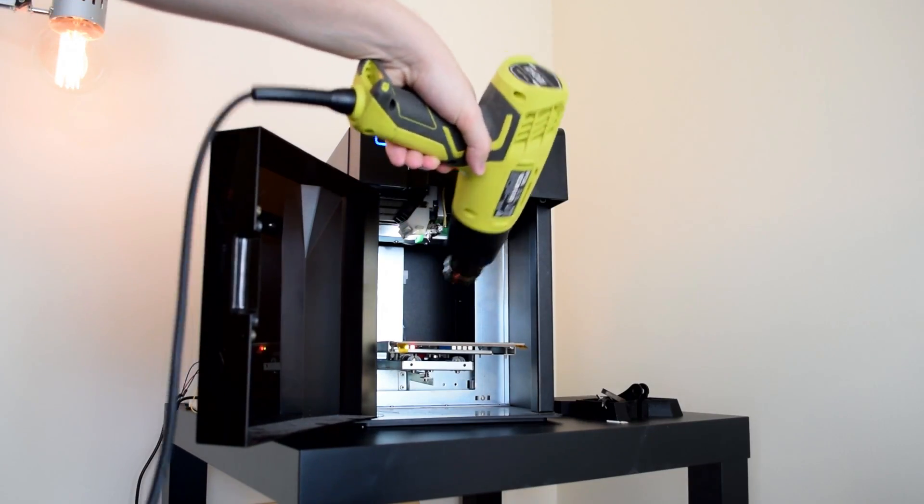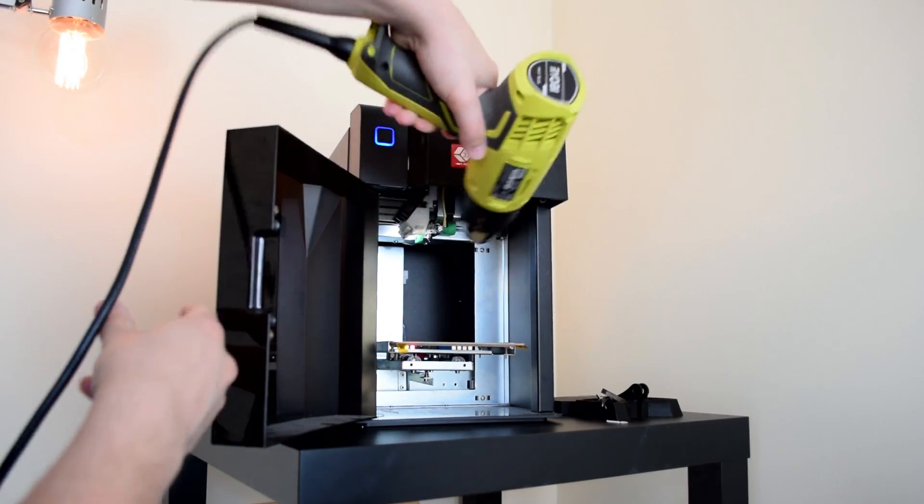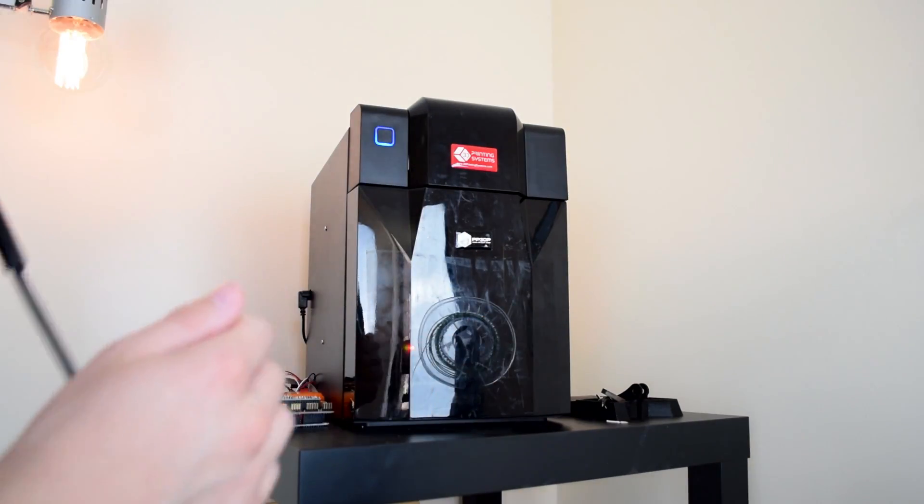Reason number one: this one's pretty obvious — in winter it gets pretty cold and 3D printers really don't like the cold. It causes warping and all sorts of print failures. A heat gun to the rescue — you can blast the chamber of your 3D printer or blast the bed to make it heat up way faster, and this ambient temperature increase means your print's not going to warp as much and is far more likely to stick to the bed.